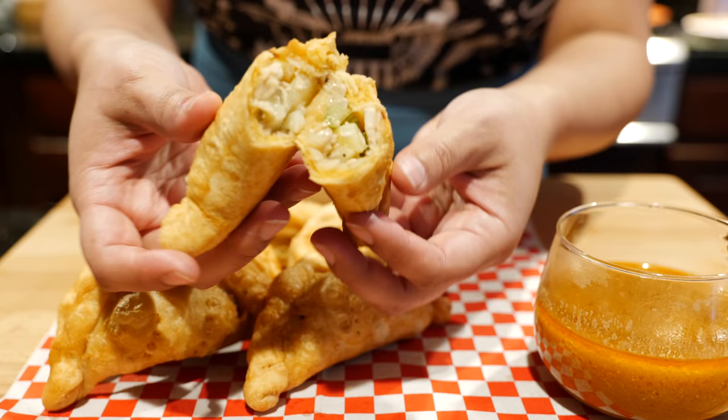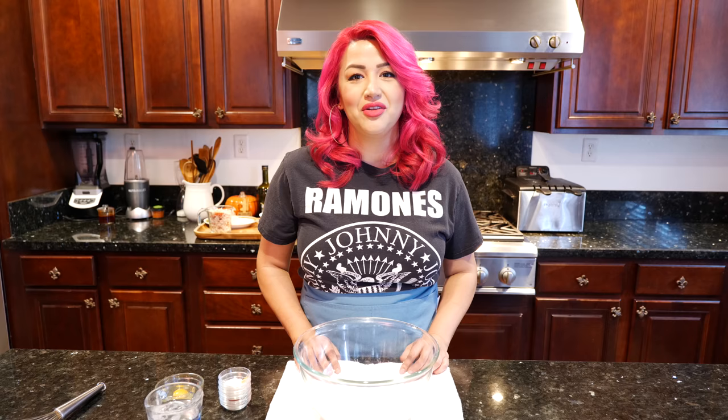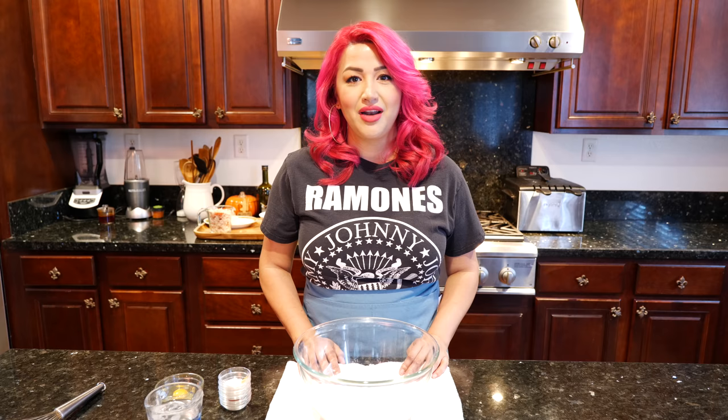Hello and welcome! Today I'm gonna be showing you what to do with your leftover turkey. If for some reason you don't have any leftover turkey, you can make this with chicken or turkey breast. I'm super excited because these empanadas are delicious!